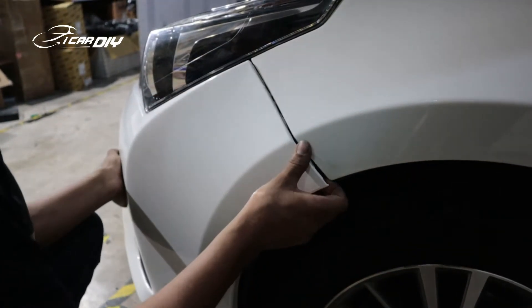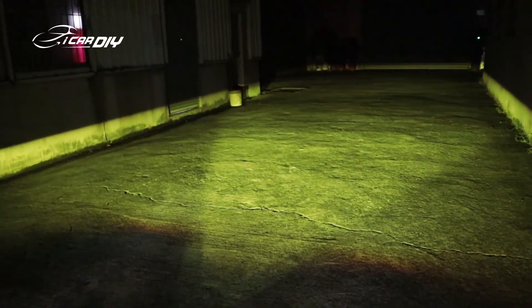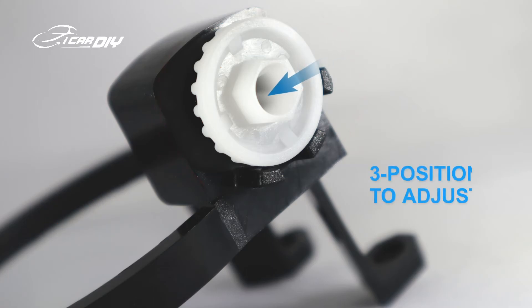If everything is working fine, then we can place the bumper and other things back. After finishing the installation, we must adjust the fog light to a comfortable angle — and don't do the adjustment in the garage. Normally, I will adjust the fog light until it can illuminate about 30 meters. Remember, don't adjust it too high as it might affect others on the road.